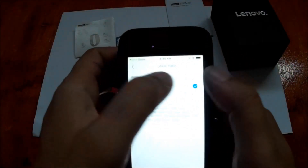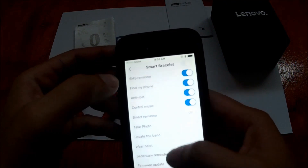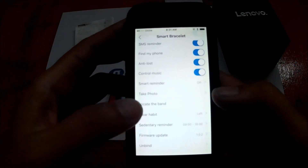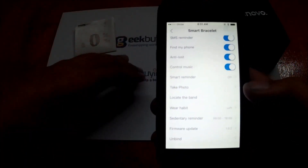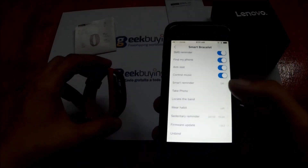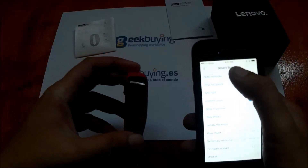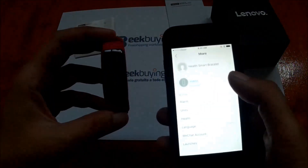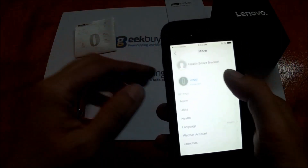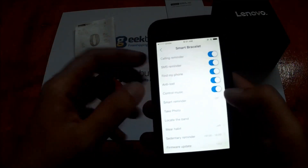Let me turn on the wrist uptime display. We also have firmware update and the section to bind the Lenovo HW01 to your smartphone. Let's check if the wrist uptime display works — and yes, it works. For app notifications, it's under the smart reminder section.